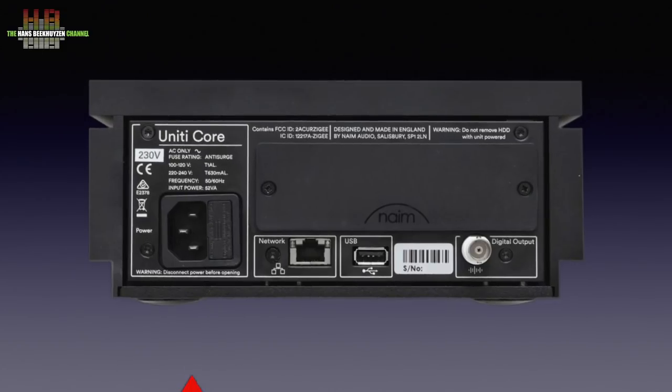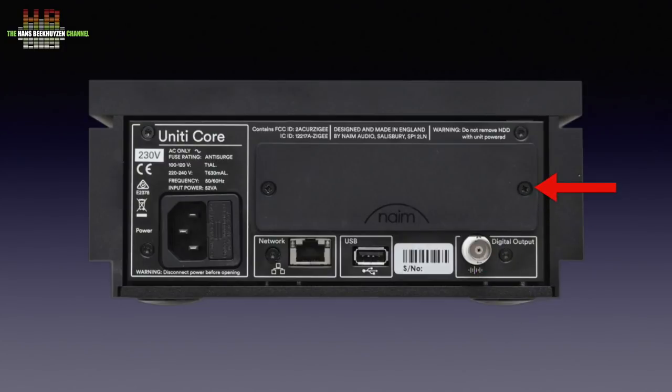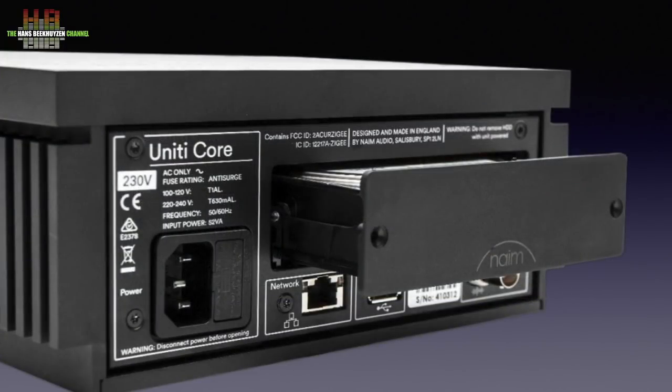On the rear we find an IEC main socket, the network connection, a second USB-A connector for storage media and an S/PDIF digital output on BNC connector. An adapter to RCA comes with the unit. Last but not least there is a caddy that holds the hard disk. This disk can be upgraded by the user when needed. Name advises Seagate Skyhawk and Western Digital Purple hard disks for the Core. The review sample had a 2TB Skyhawk mounted.